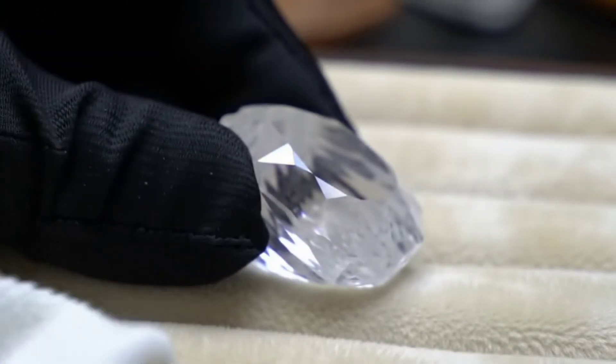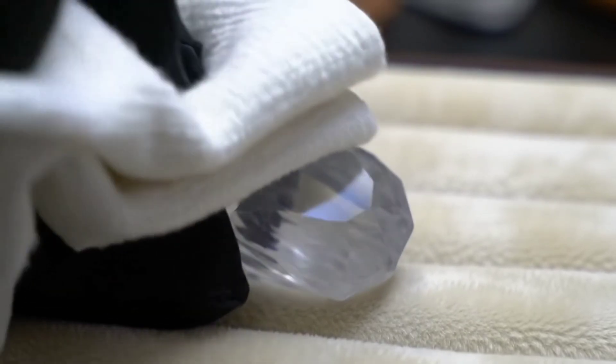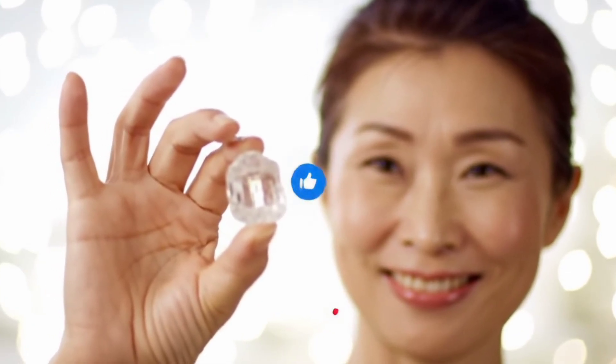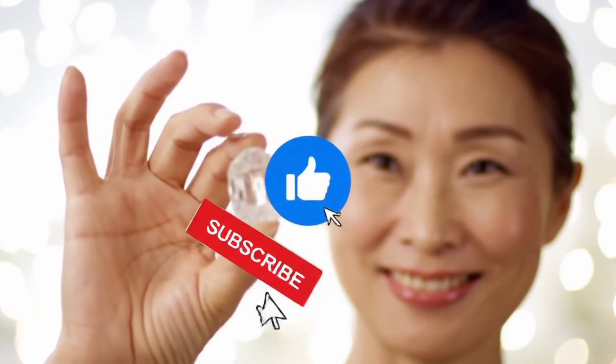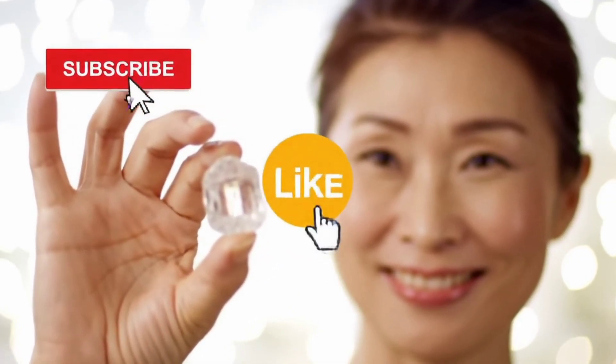Keep in mind that the vinegar test is a quick and preliminary method to help you sort stones, but it's not definitive. If you found this method helpful, don't forget to support the channel by subscribing and hitting the like button to get all the latest about gemstones and their tests. Thanks for watching, and see you in the next video.